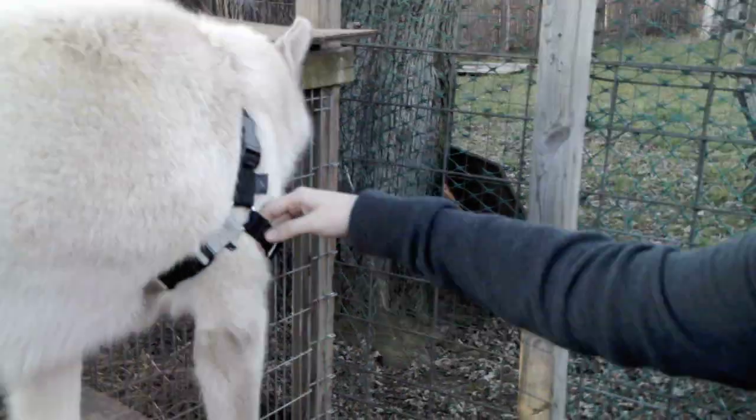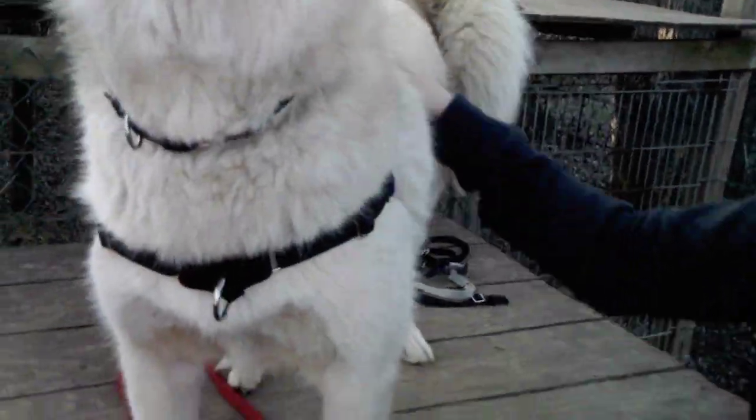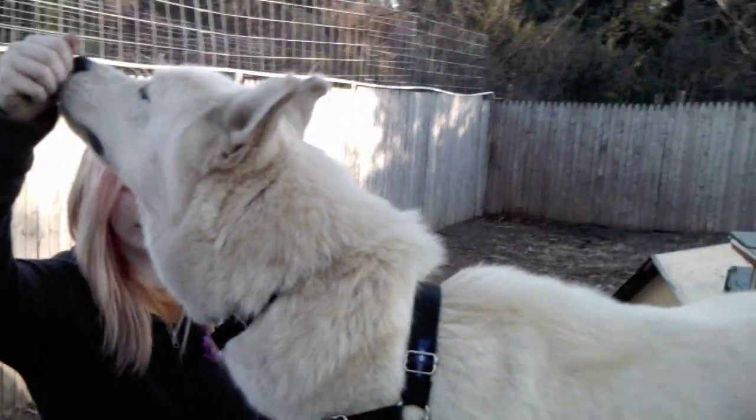Okay, so here, let's get a full view. The front is the clip. Samson, come here. Clip in the front. Goes right over his head. And under his legs. That's how the Easy Walk goes, right? Alright.